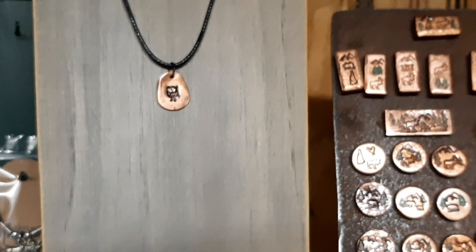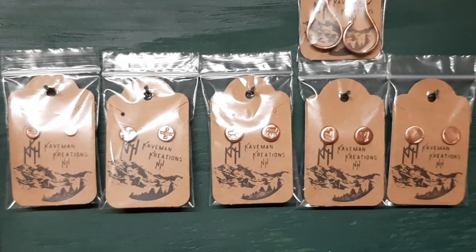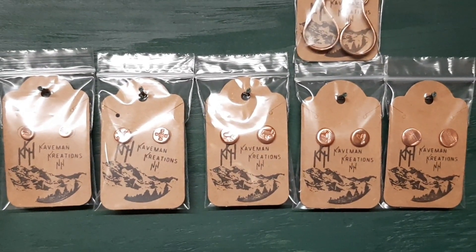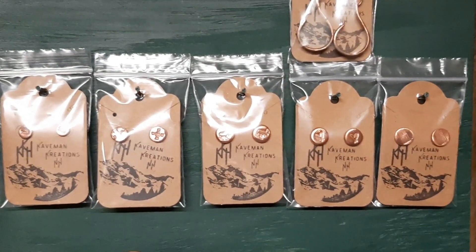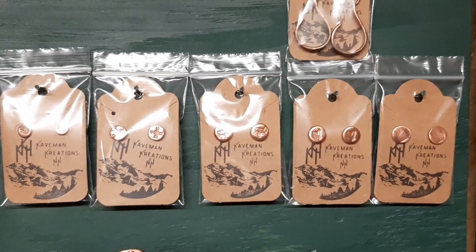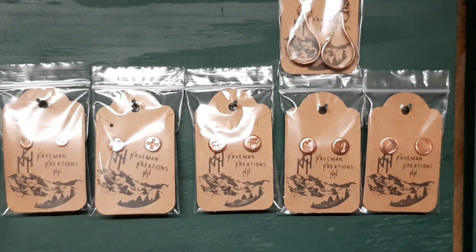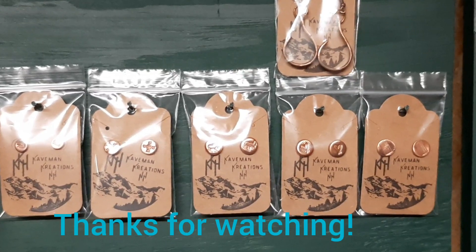That's what I've been doing to keep myself busy this winter — making all these, coming up with new little ideas to use the copper to make cool pieces of jewelry. Recycle, reclaimed, reuse. Hope everybody had a Merry Christmas — it's actually Christmas today — and have a Happy New Year. I'll be putting out new videos pretty soon. I have a couple of things I'm working on, but that's it for now. Till next time.